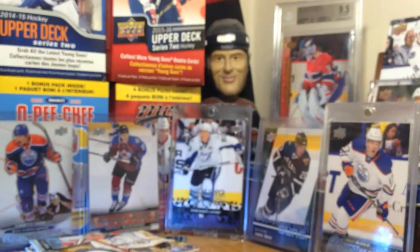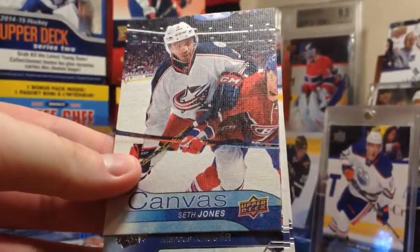I don't know how many more Young Guns I need - I might need one or two. Let's see what we get. We got a canvas of Seth Jones. I really like the look of these canvases. Got the canvas feel.